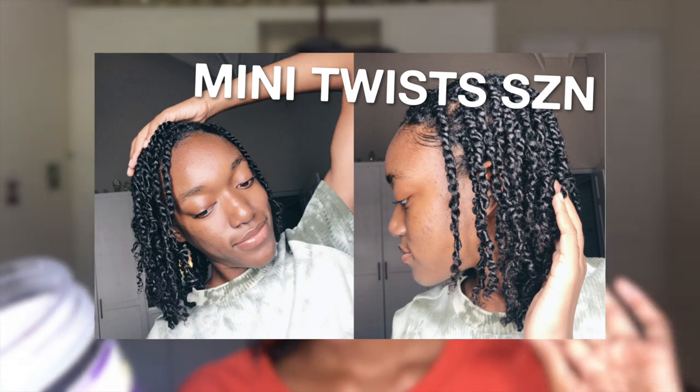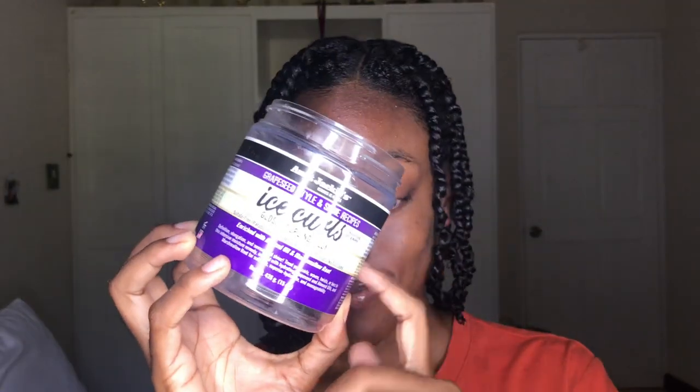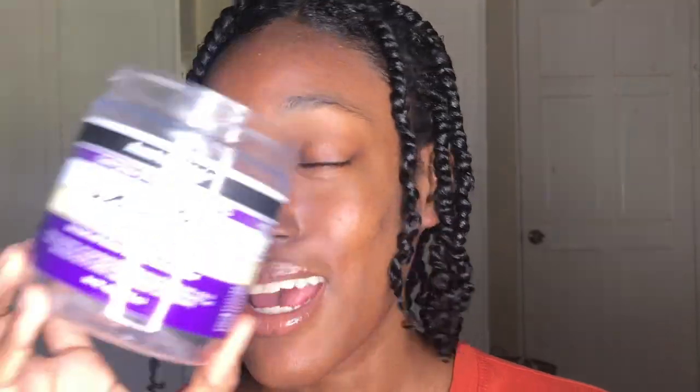I also did my edges — it works great for edges. I used this for my edges every day when I had the mini twist last week and it worked amazing for the entire day. I've never used it for a puff or anything, so I'm not sure how it will work for that, but for mini twists and laying down edges it lasted for the entire day.